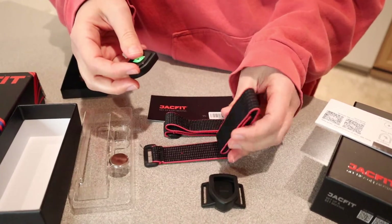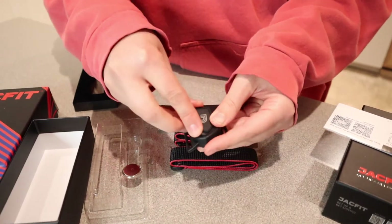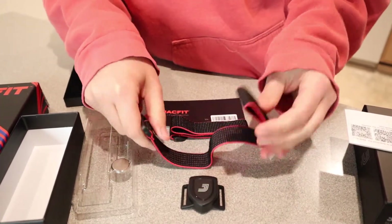Imagine this is like a watch — this is basically the watch band that goes around your ankle. I'm just going to stick this back in this rubber protective case just like that, and I'm going to connect this to a Velcro strap.